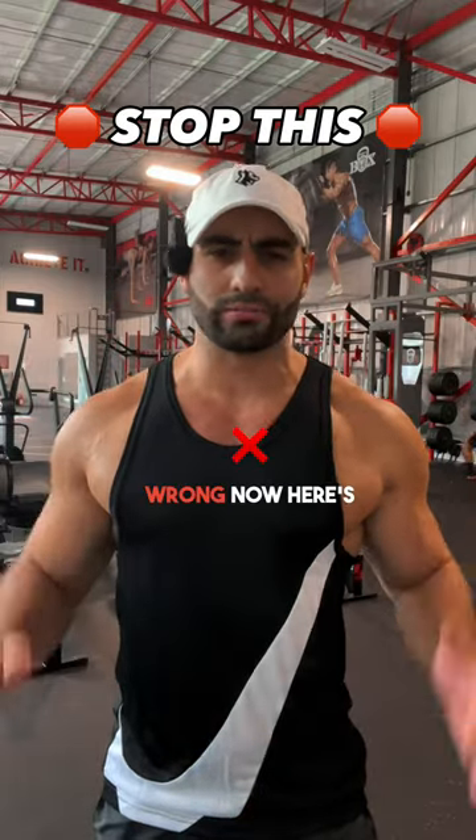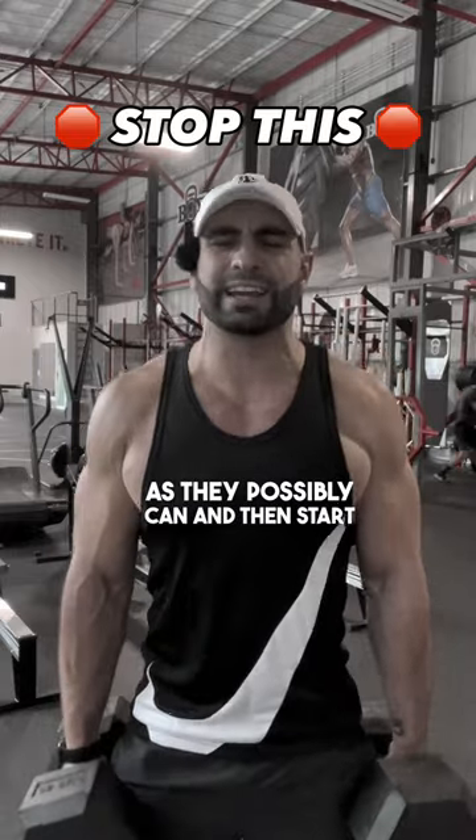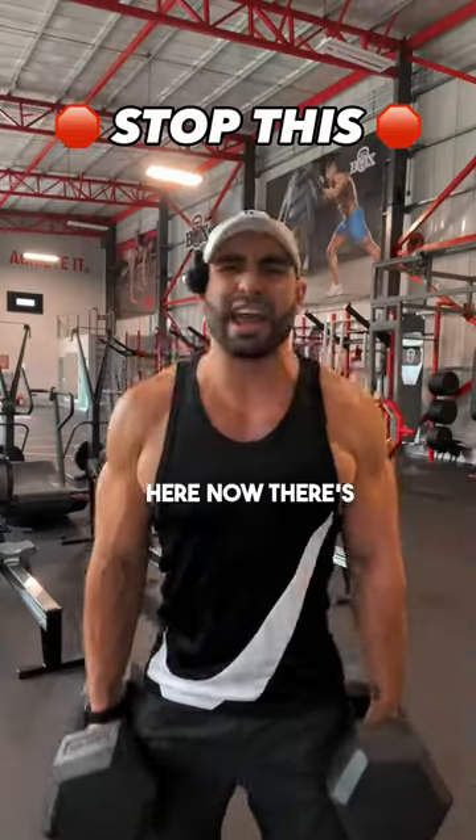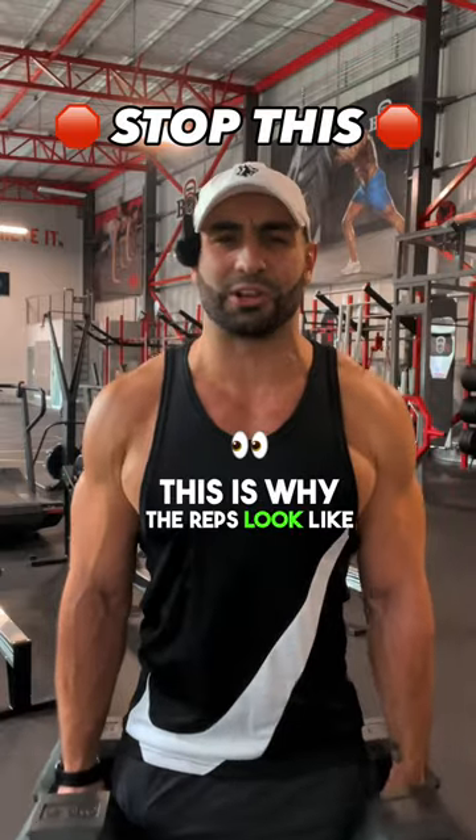You're doing dumbbell shrugs totally wrong. Here's the way most guys perform it: they grab as much weight as they possibly can and then start getting those shrug reps in. Now there's a couple problems with this. Firstly, the weight is too heavy — this is why the reps look like this.